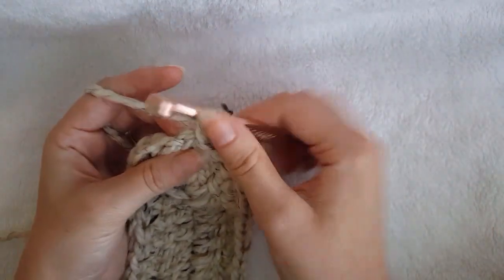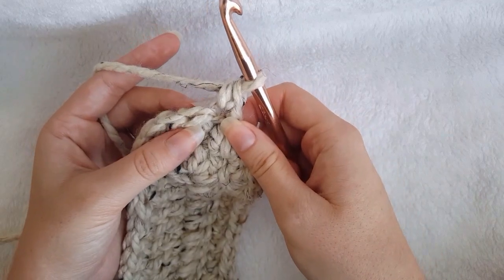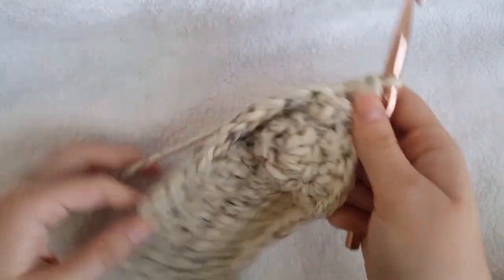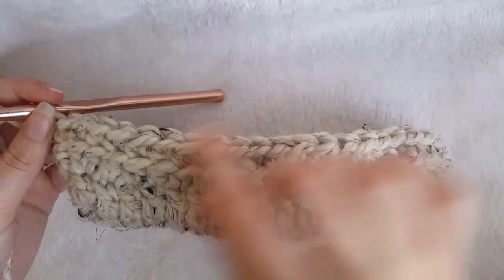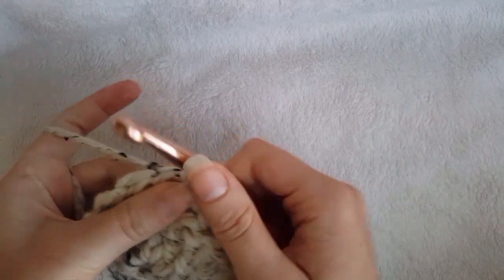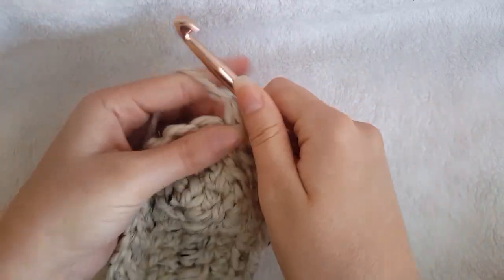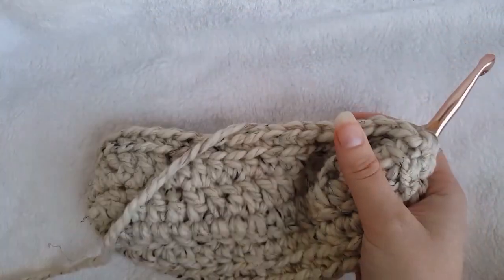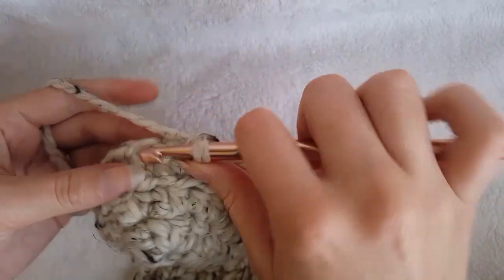For round 3, chain 1 and single crochet in the back loop only all the way around. Join with a slip stitch to the first single crochet made. Now we're going to chain 1 and single crochet in each stitch around. Join with a slip stitch to the first single crochet made.